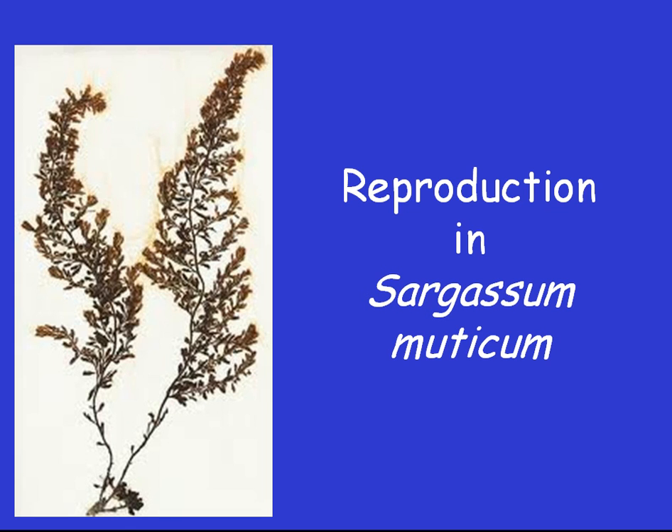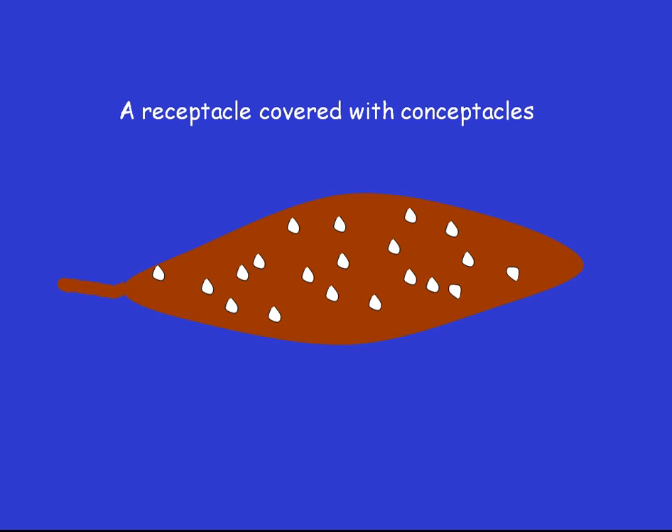When the plants become fertile, there grow lots of cigar-shaped receptacles. Here is one. These are the reproductive parts of the plant. They are covered with tiny little pits which are called concepticles, and the concepticles are where the gametes are made. Each fertile plant has both male and female concepticles, and a single plant can fertilise its own eggs.